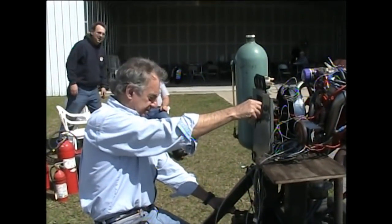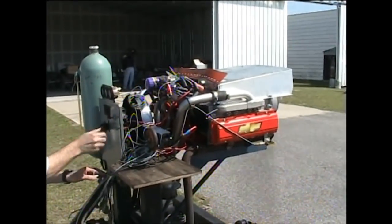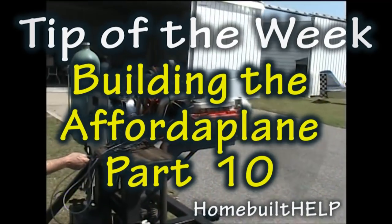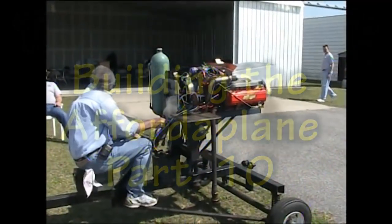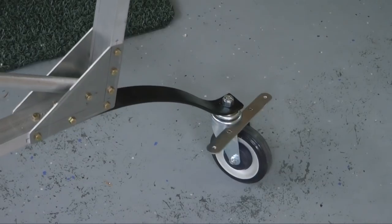We're going to start this puppy up. Clear? Prop? And welcome back to Tip of the Week, building your Affordaplane. If you look over my shoulder, this is the episode where we put the tail wheel on. Very exciting. Let's take a look at the materials and procedures we need to make a very nice tail wheel for our aircraft.